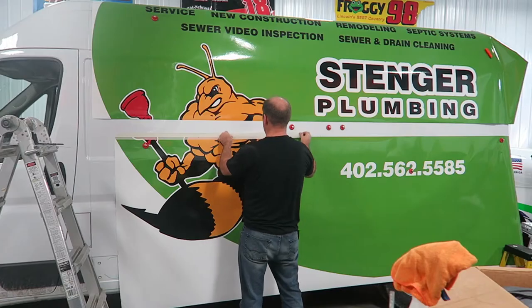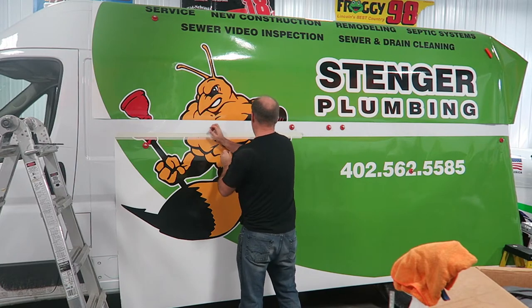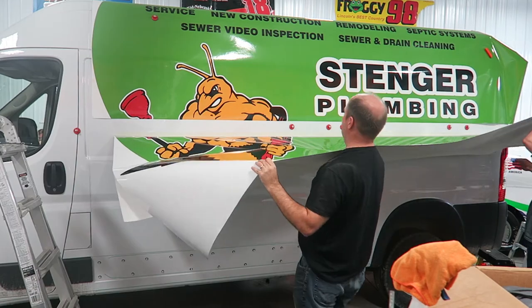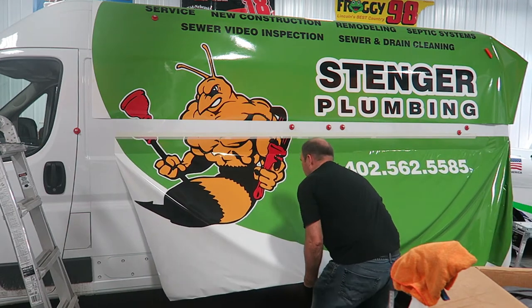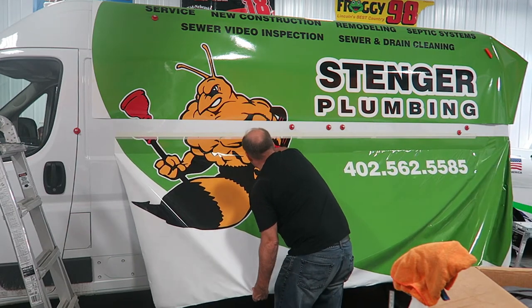Hey Brandon, hi Stace, how are things? I'm trying to get my work done. Today we're working on a Stinger plumbing van — we've got to wrap most of it. Yeah, but they came on so fast.